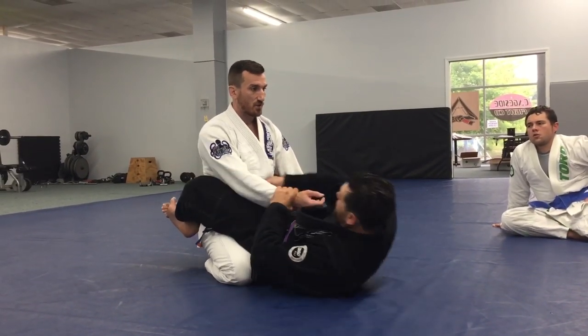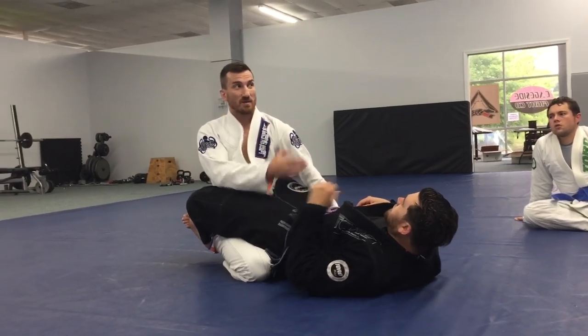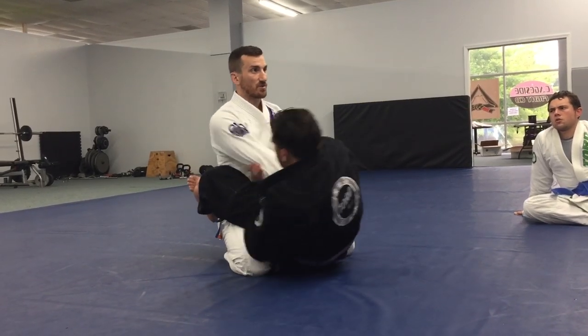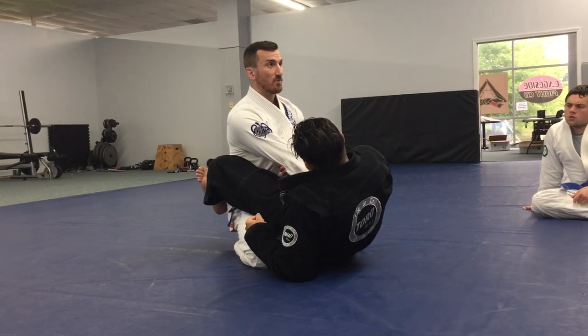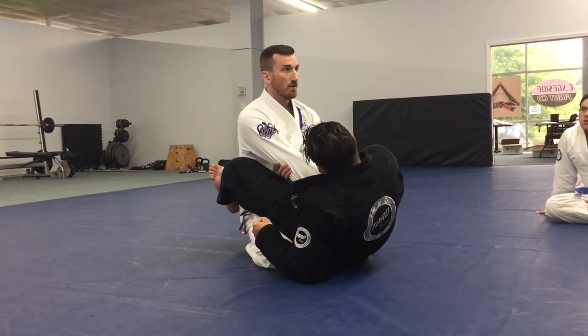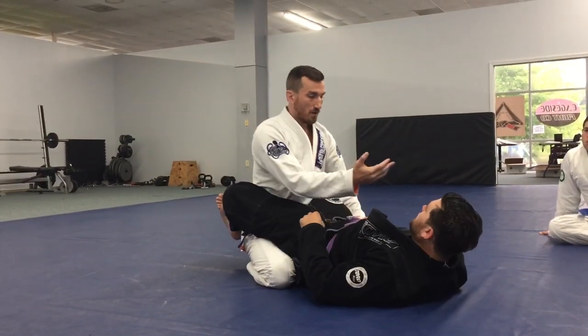The same thing is true with arm drags. He tries an arm drag — did I pull my arm back? Because that compromises my spine. So what do I do instead? When he goes to pull this arm, I'm relaxing my arm, just focusing with my hips. My arm is like a piece of cooked spaghetti. And the best part — my hips are still rolled forward.